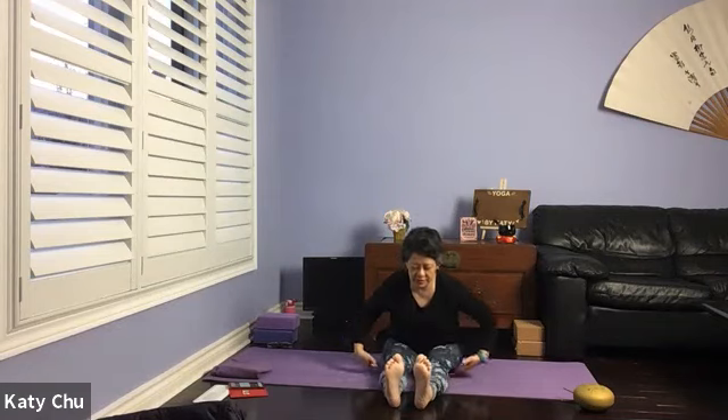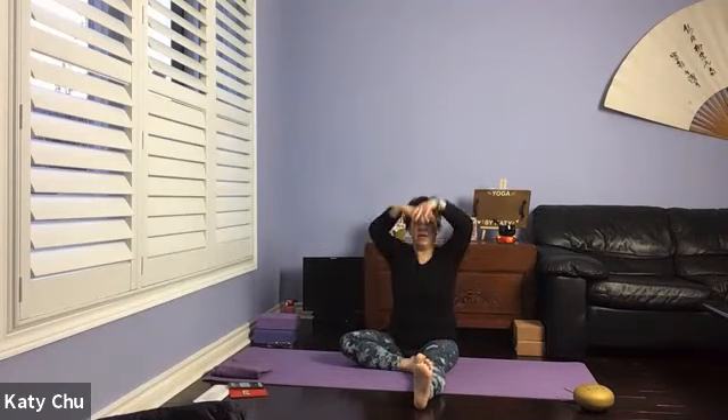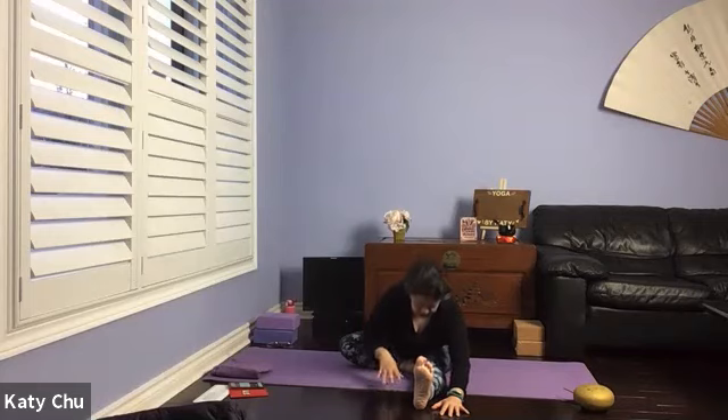If you have very tight hamstrings, slightly bend the knee, chin is away from the body. One more breath. Inhale, slowly, slowly come back up. Coming into one-leg forward bend on the right side — point the toes up to the ceiling. Inhale your arms up, lengthen the spine. Exhale, hinge from the hips, leading with the chest. When you come down, stomach comes down first, chest is last. Make sure you're not carrying any tension in your neck, shoulders, or upper back. One more breath, and slowly, slowly come back up.